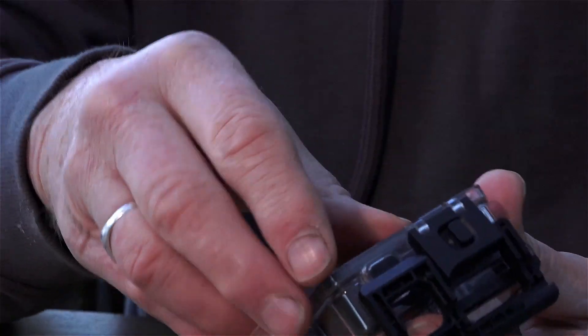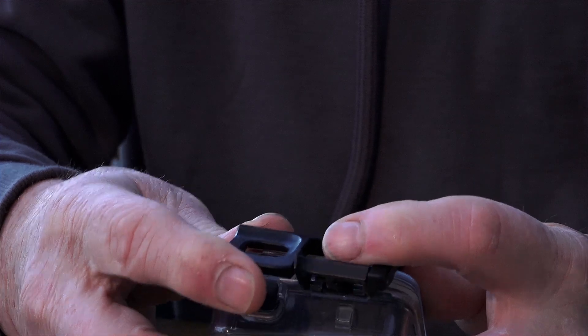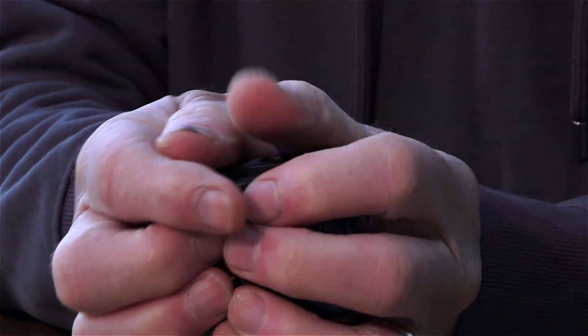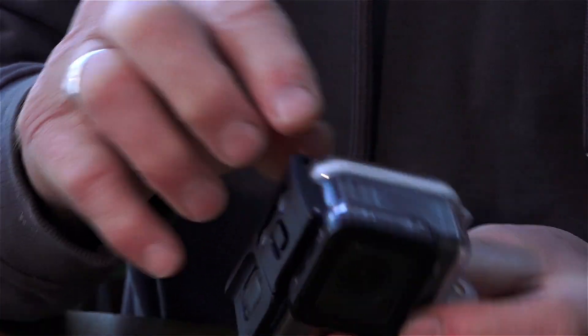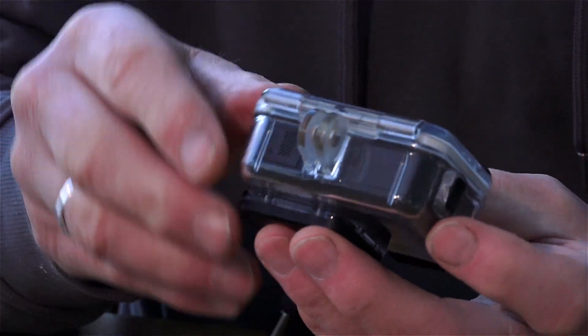Now you can put your camera in and close it up. The advantage of an acrylic housing is that you can see the o-ring pressed against the face on the inside. When you close it, make sure you can see a nice, evenly pressed surface all the way around — then you know the o-ring isn't caught. O-ring maintenance is crucial to any camera work. Have some great fun!